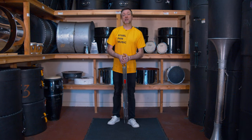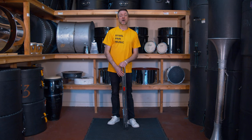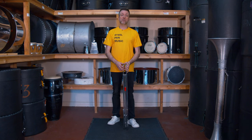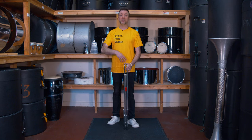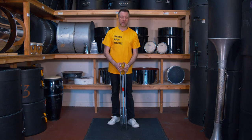This is a single folding stand. You would use this for a tenor pan, but if you wanted to have two of these together, you could use it for a double second, a double tenor, guitars, cellos, or tenor bass. It's a universal stand that fits most instruments.